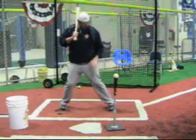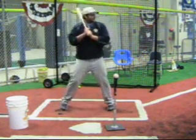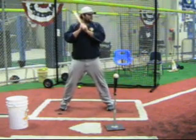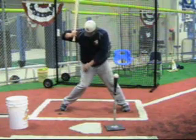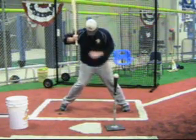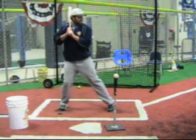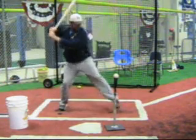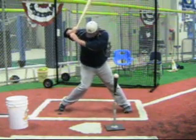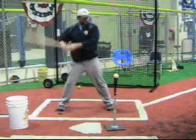Now as you do this, you'll notice that my back knee is the one that's really pulling forward. The sequence of our swing — when my front heel lands, my back heel and back knee should start my swing. So all we're going to do here: front heel up, switch it, good rhythm. We're here, separate, front heel is down, back knee starts, hands stay back in my good hitting position.